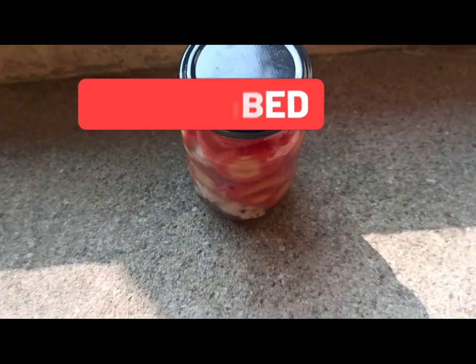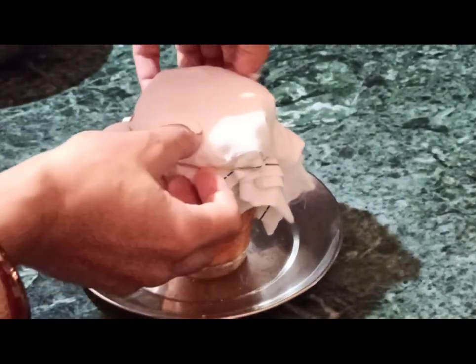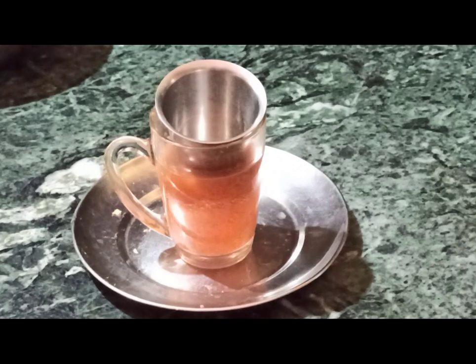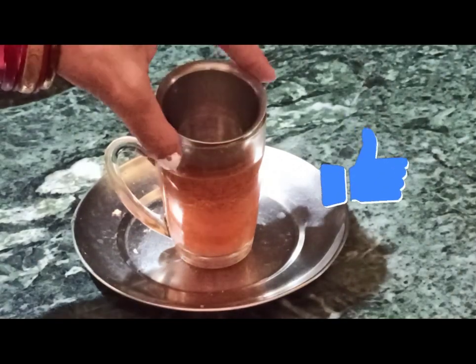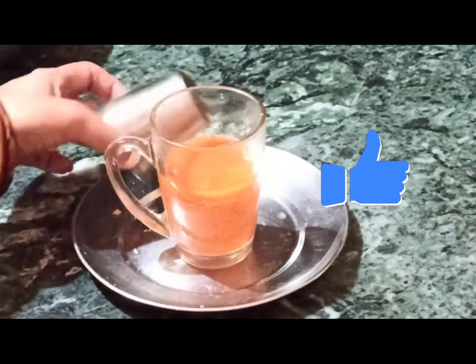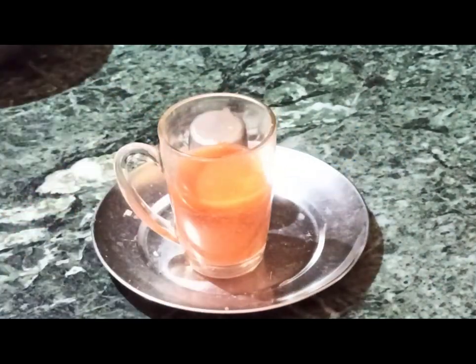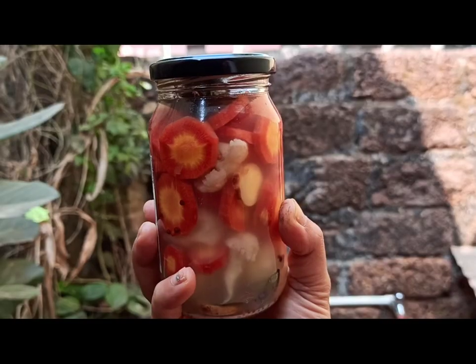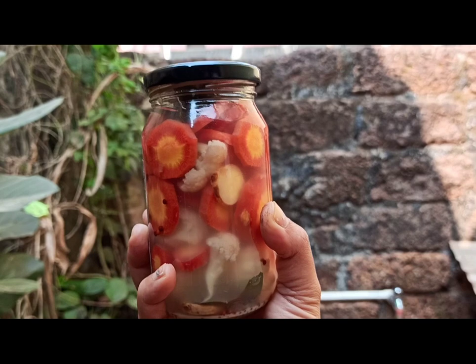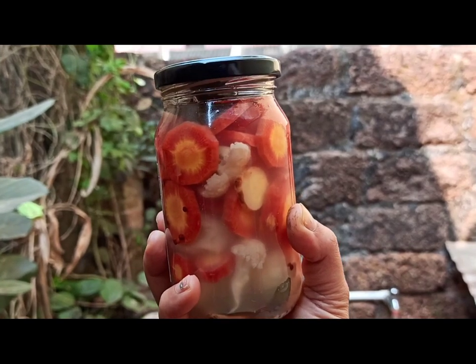This is what I mean when I say press down under weight — you can cover it with a cloth. I have used a small glass to press down the vegetables so that they remain under the brine. If they float on top, they will get spoiled and might catch fungus or yeast. Keep the jar at room temperature when you are lacto fermenting, and once the vegetables are ready, shift it to the refrigerator.